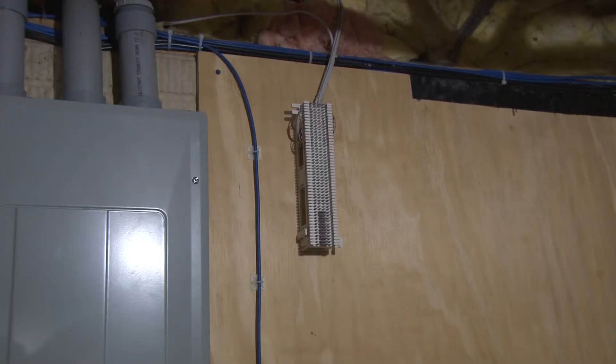Here you can see my 66 block. This is where I punch down all the original phone connectors in the house. I hope to plug this into my free PBX setup someday.